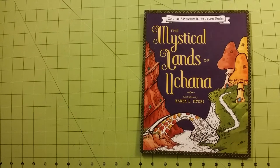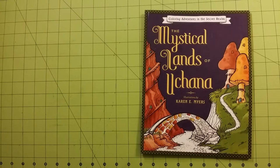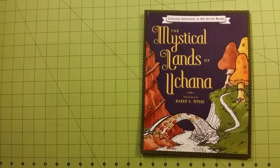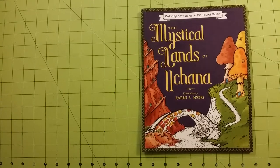Hello, welcome to my channel. I'm so excited — I just got this in the mail so I thought I would do a coloring book review while I look at it for the first time. This is a coloring adventure in the secret realms, the mystical lands of Ukana — something like that. Illustrations are by Karen Meyers. So excited about this book. I've waited for a while, saved up to get this book — well, not only this book, a few books at one time through Amazon for the free shipping. I've not looked at this book yet and I just kind of wanted to share that moment with you guys.